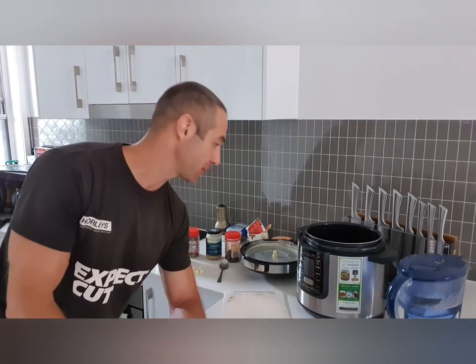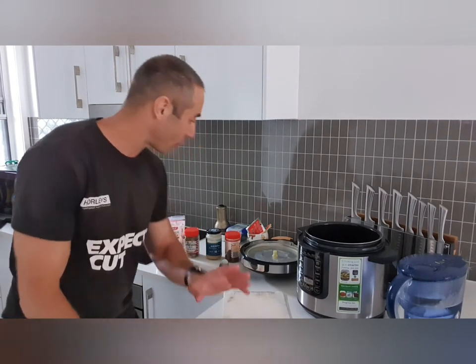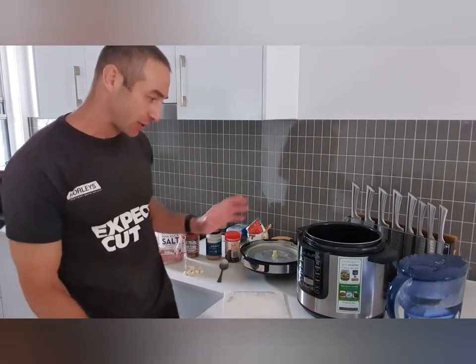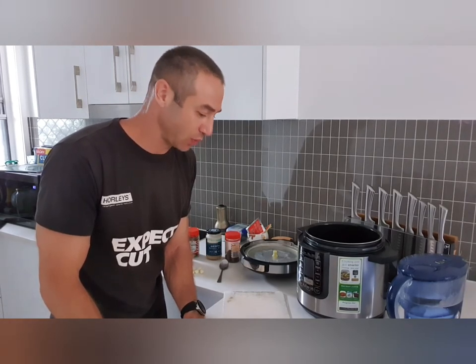You can cook it in any pressure cooker, by the way, and the reason I'd like to show it in the Philips is that Philips has some limitations — I'll show you tips and tricks on how to make it right. The recipe is very easy, and all ingredients I'm using today, including the pressure cooker, knives, and food ingredients, you can find in the video description down below.